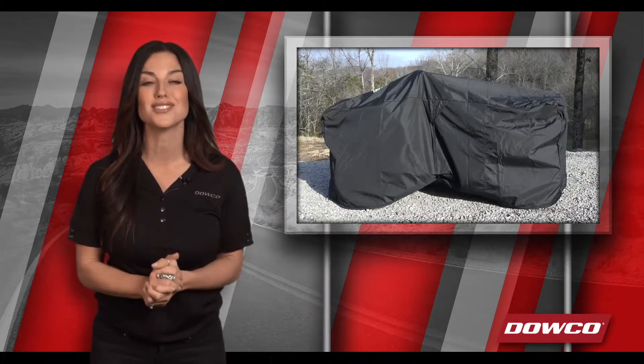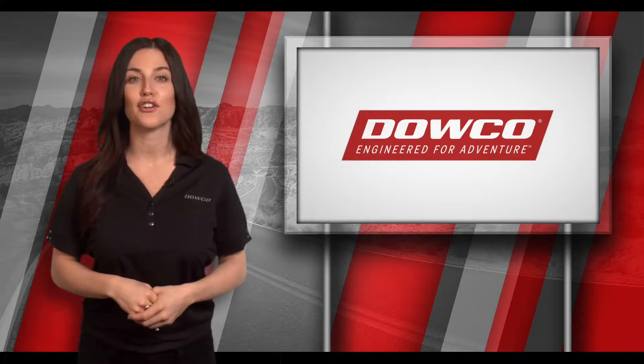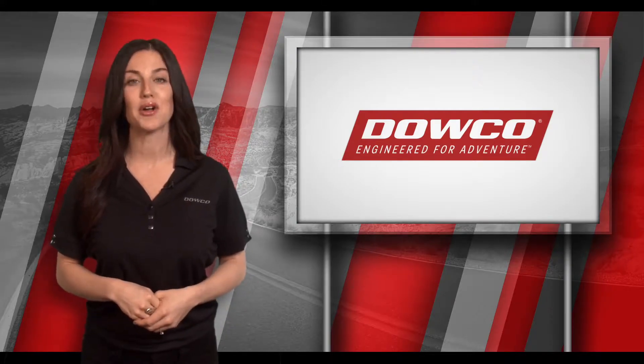And for around a hundred bucks, your ATV is protected — and so is your purchase. Dowco also offers a two-year limited warranty on this purchase. When you're looking for products that are engineered for adventure, you know where to find them at Dowco Power Sports.